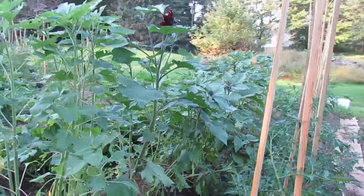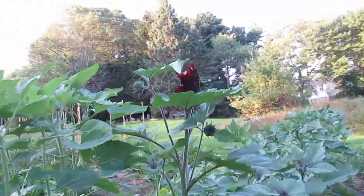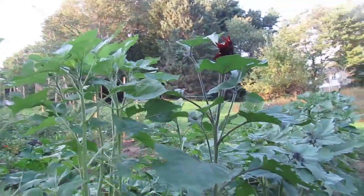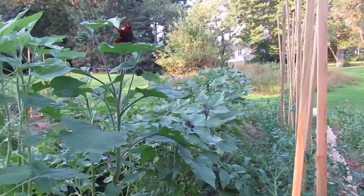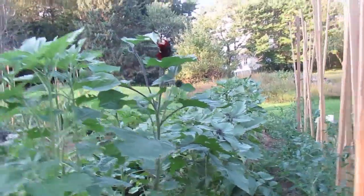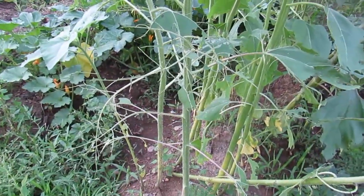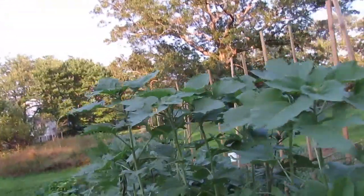We've got a row of sunflowers here. I believe this is a velvet queen that's popped out — lots more waiting in the wings. There are several different types of sunflowers here, so that's why some are taller than the others. This is what the beetles did, but the new growth seems to be untouched, so I think we're overcoming.